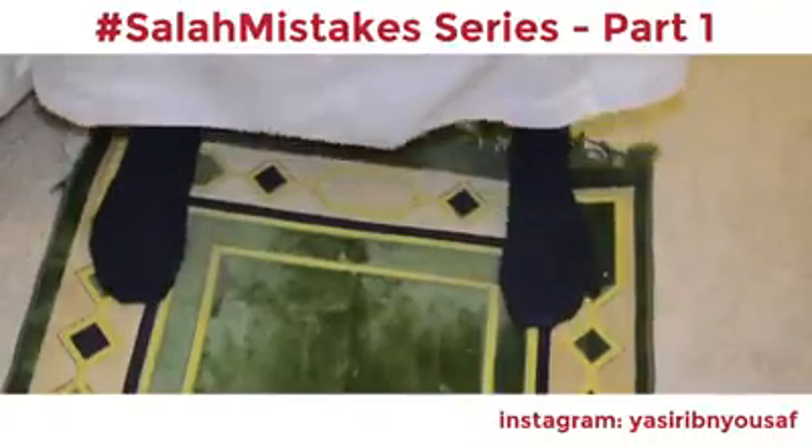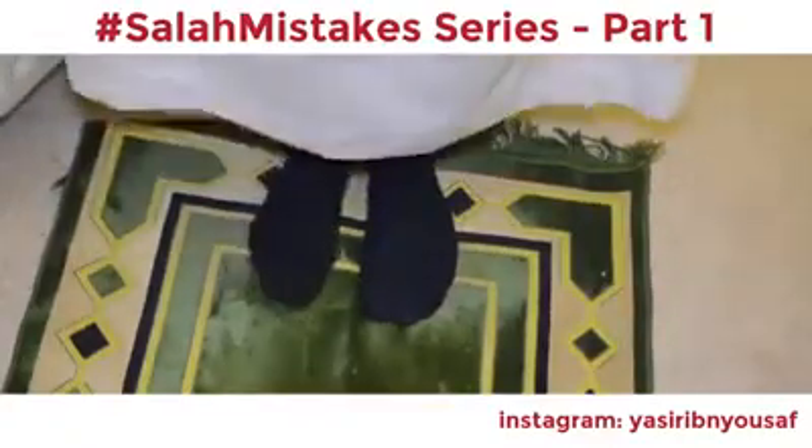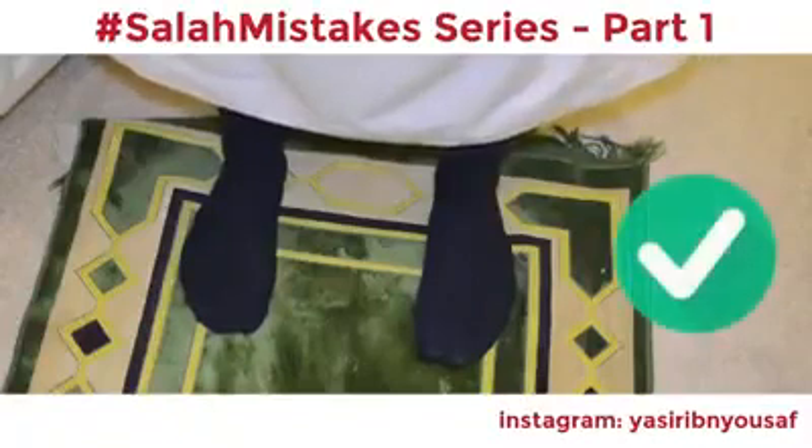The Prophet (Sallallahu Alaihi Wasallam) instructed us not to keep our feet too far apart, and not to keep our feet too close together. Rather, we should keep our feet in a natural shoulder-width stance.